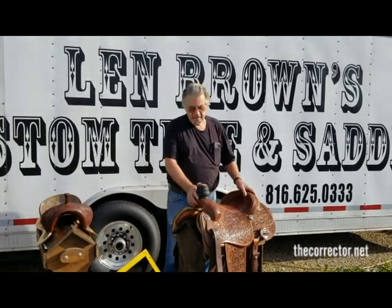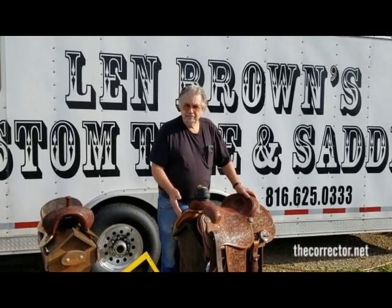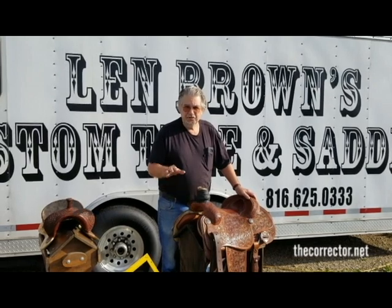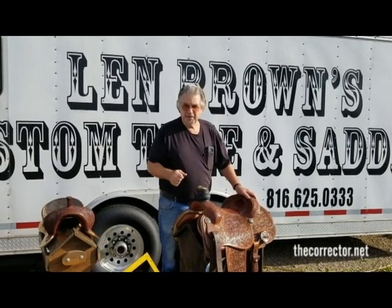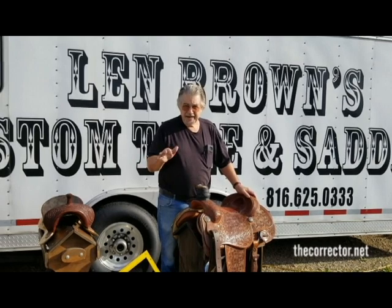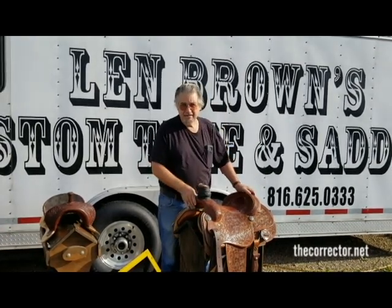Lynn Brown here this afternoon to show you something — with a video I pictured on Facebook and a slide presentation, you just can't understand what it's doing. So with the video, movement, and me explaining, it will give you a better idea of the newest innovation from Lynn Brown's Innovations custom tree and saddle.